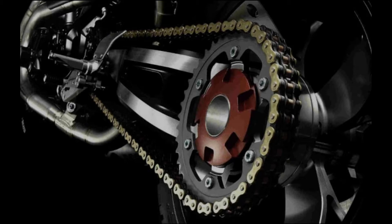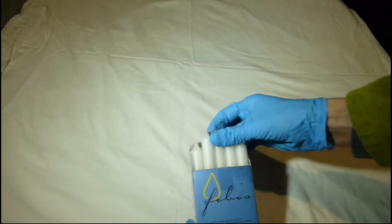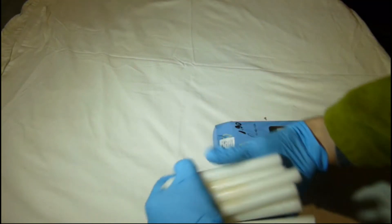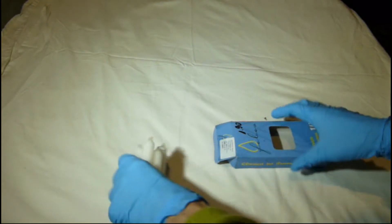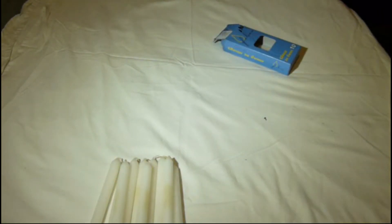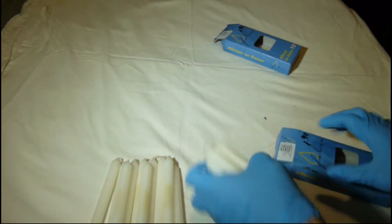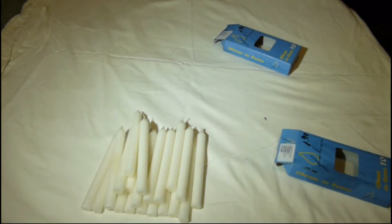Hello, now I am going to show you how we can make homemade chain wax lubricant. The main ingredient we are going to use is candle wax. It is a soft colorless solid derived from petroleum, coal, or shale oil that consists of a mixture of hydrocarbon molecules containing between 20 and 40 carbon atoms. The advantage of paraffin wax is that it is a fairly slippery solid that does not attract dirt like oil-based lubricants.